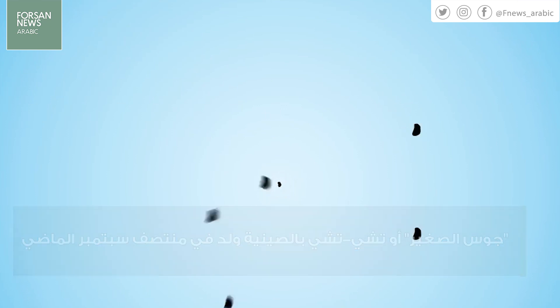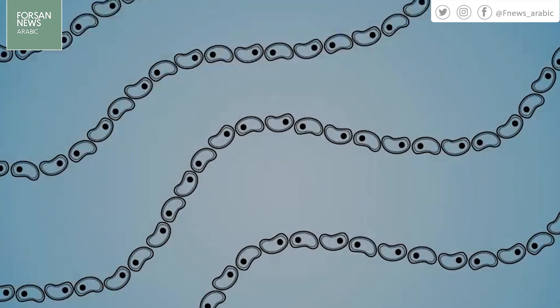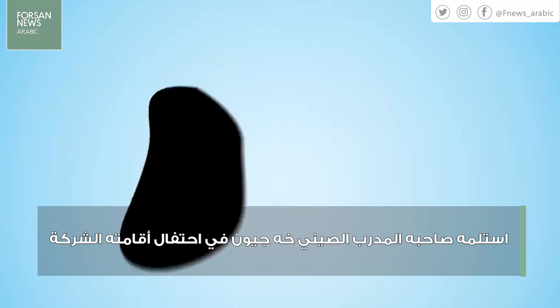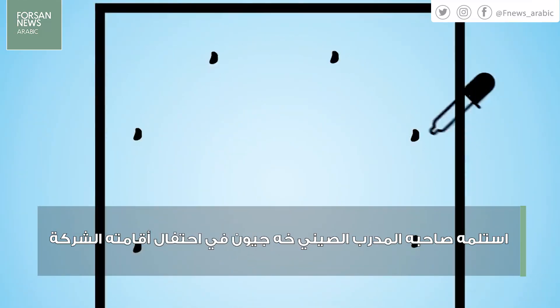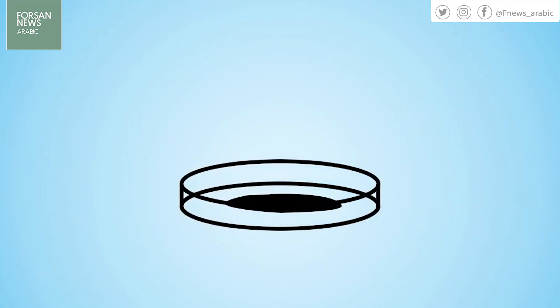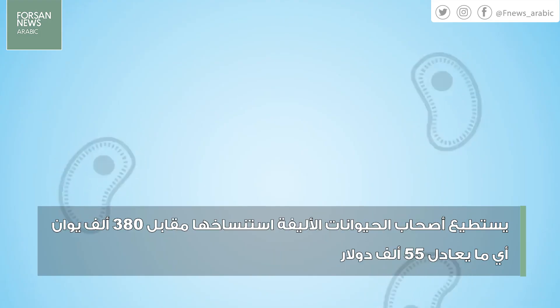First, the sample is sterilized and cut into smaller pieces. Then it's treated with a reagent and chemically dissociated, meaning the cells are separated from the tissue. The sample is then placed in a centrifuge, which allows the scientists to collect the cells and transfer them into a growth medium. One to two weeks later, SUAM has the cells necessary for the cloning process.